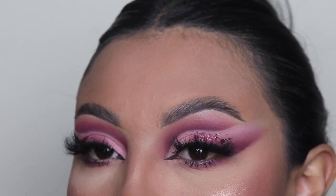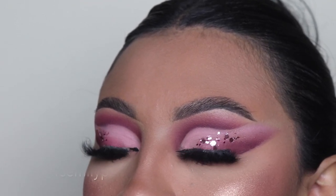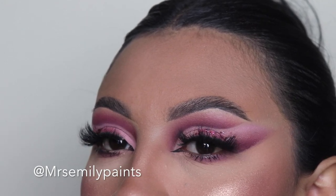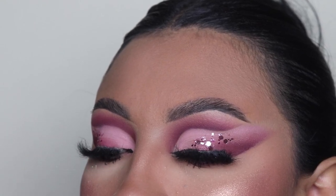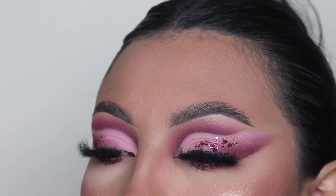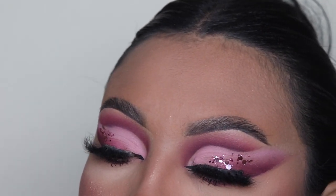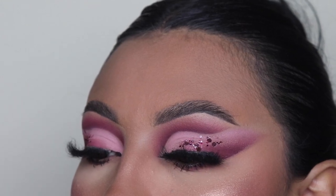There she is — here we have the full Barbie pink cut crease makeup look. I hope you guys enjoyed this video. Remember to follow me on Instagram and TikTok — it's the same name on all platforms, Mrs. Emily Paints. I do mini tutorials and transition videos on there, so make sure you guys follow me, and also some live streams. Thank you guys so much for watching this video. Remember to subscribe, like this video, and as always, I will see you guys in my next video. Bye!